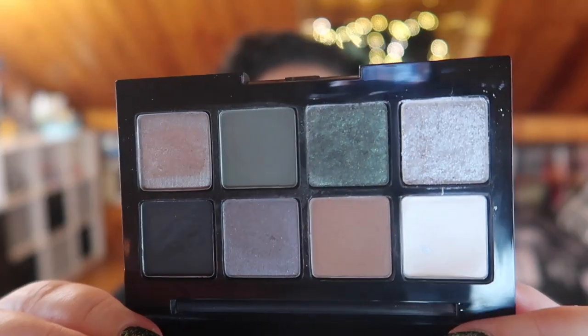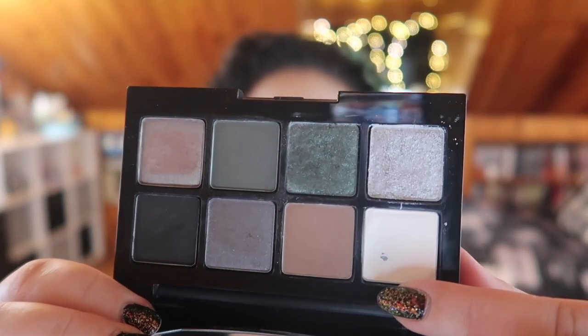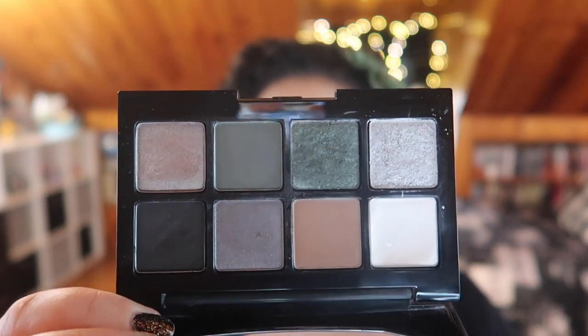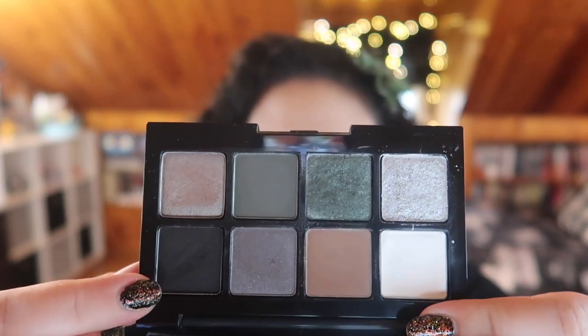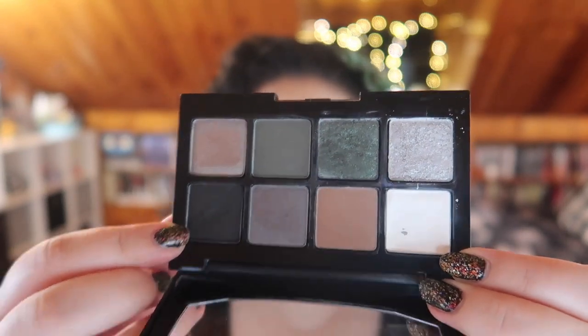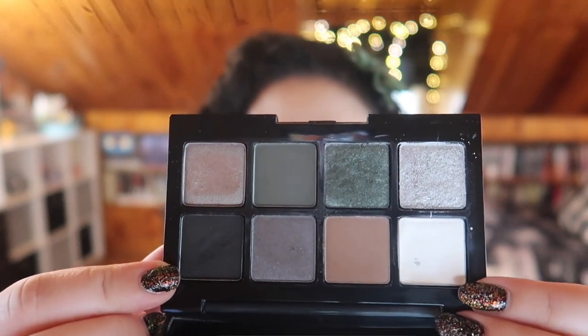Let's go in the order that I picked each product. For the first product I have this Collab eyeshadow palette in After Dark, and I just hit pan in one of the shades! Here is my palette — you can see I have a little baby pan in the white shade, which I hit this morning while doing my makeup. I've got a nice dip in the black shade too. My original goal for this first product is to hit pan in four shades, and I have pan in one already.